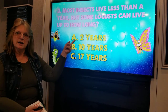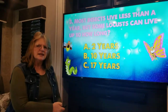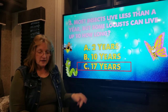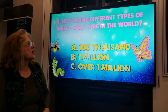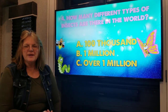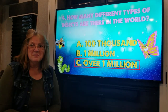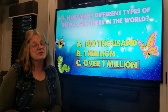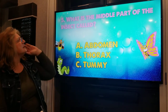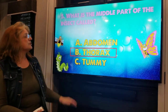Most insects live less than a year, but some locusts can live up to how long — two years, ten years, or seventeen years? Seventeen years, boys and girls! Praying mantises usually only live up to one year. How many different types of insects are there in the world — a hundred thousand, one million, or over one million? Believe it or not, the answer is over one million! I'm really glad they don't all live here in the Adirondacks. And the middle part of the insect — is it the abdomen, the thorax, or the tummy? The middle part is the thorax.